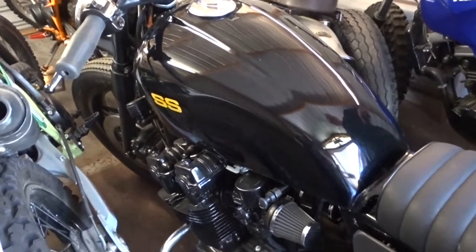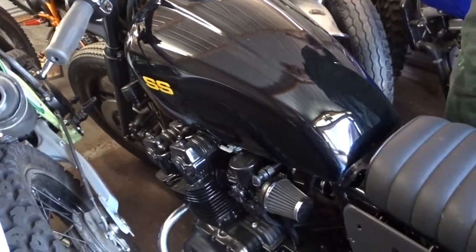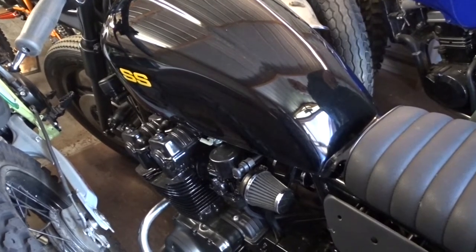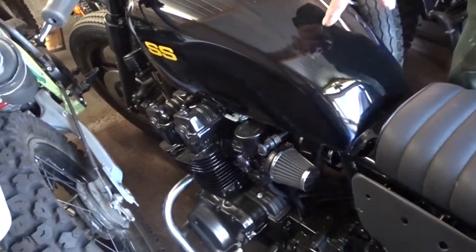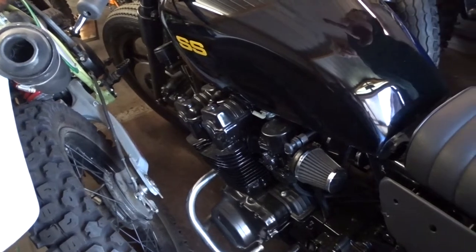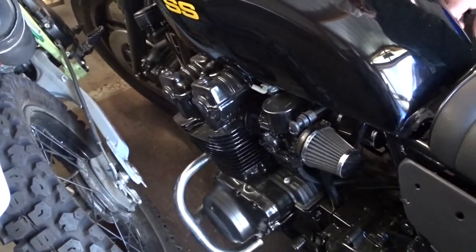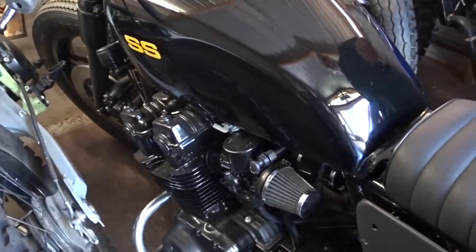I know there was a video on this bike through eBay, but we didn't really do a video of just cold starting it. I want to show you where the petcock is and just stuff like that. We went over the blinkers, taillight, headlight, and we ran the bike, but we'll go over this on a cold start.